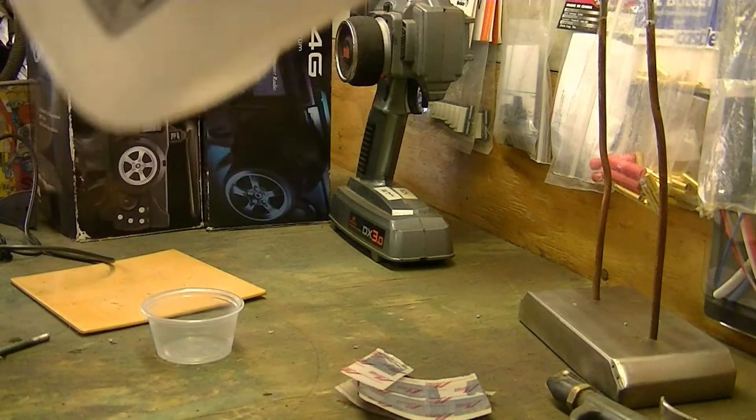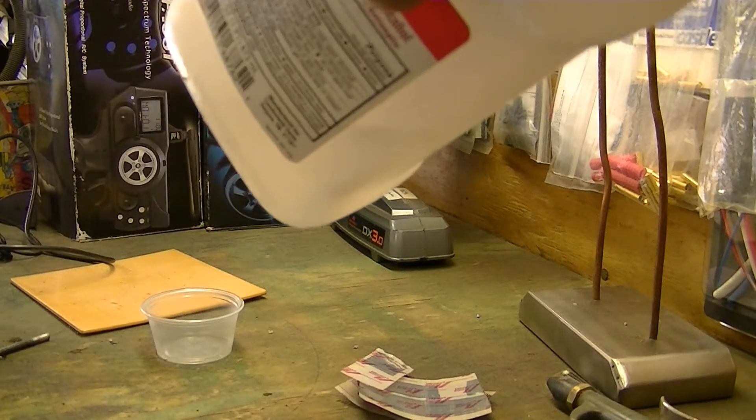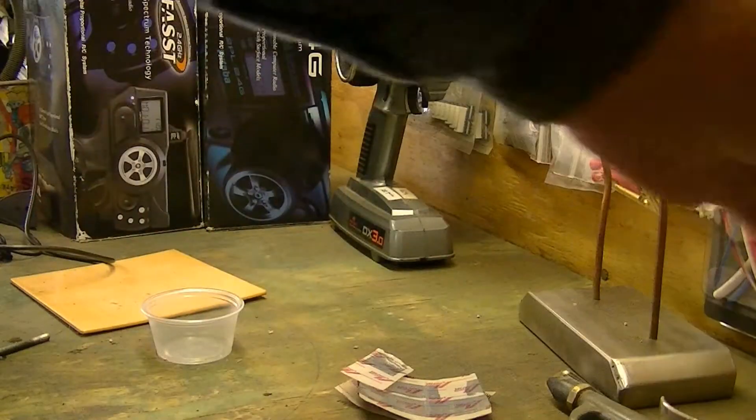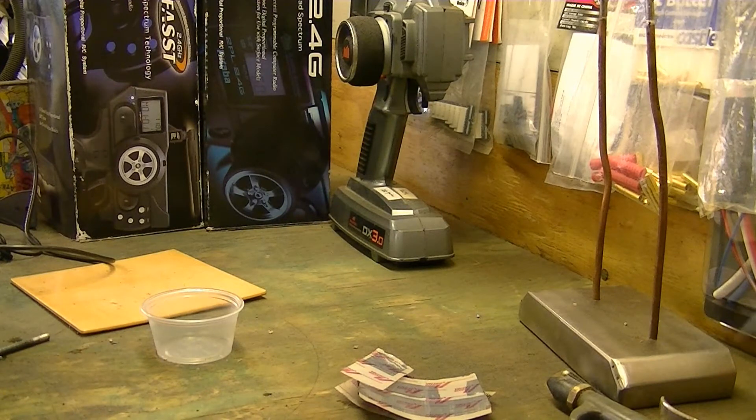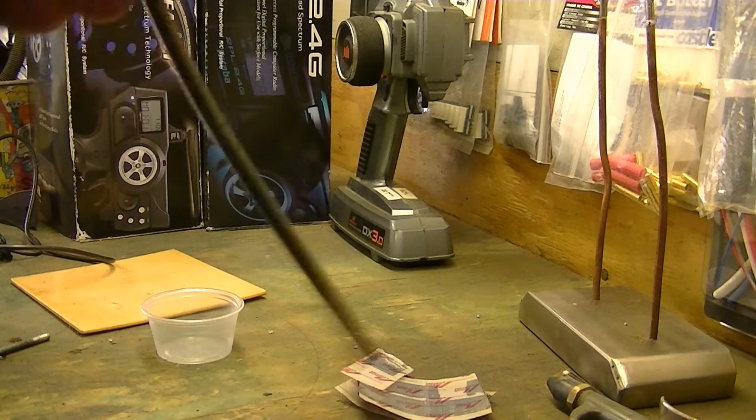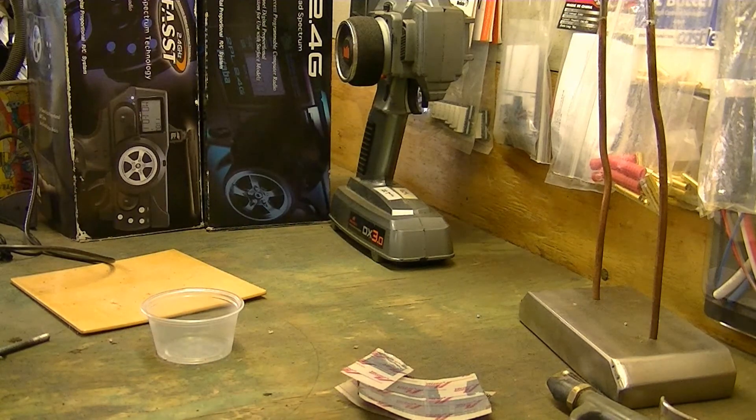I'm going to let that set for a while and then I'll be back. Come back — spent about three, four, or five minutes — then setting that aside, let it just kind of shake it off. Don't touch it, just shake it off.